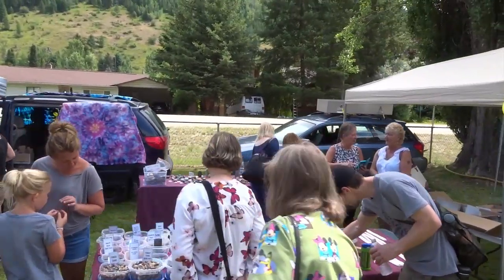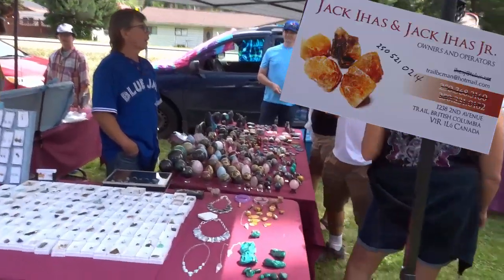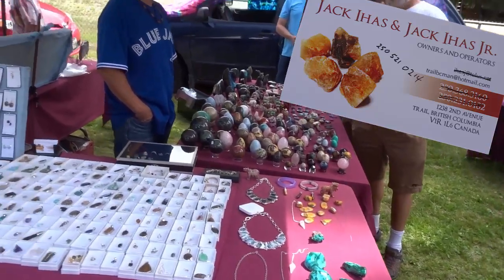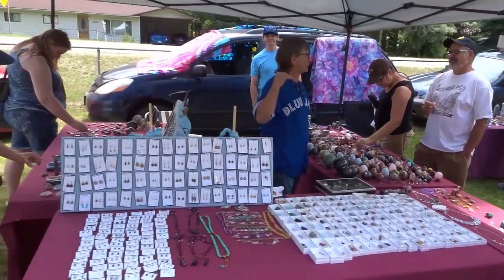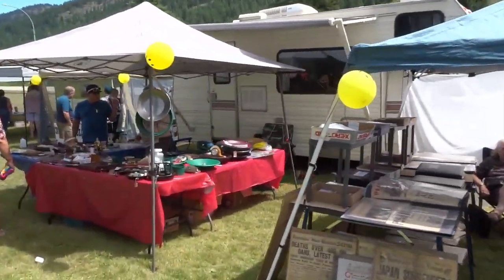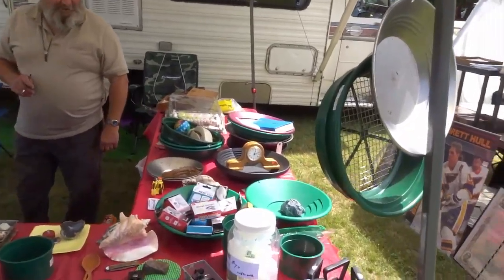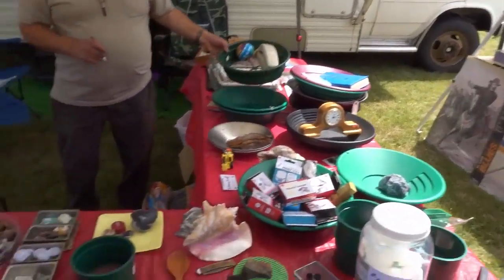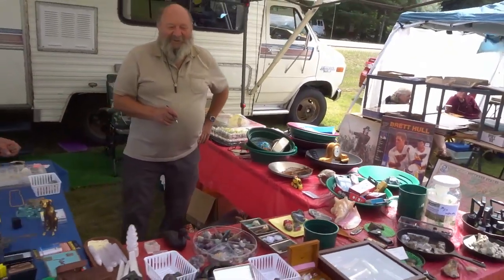We have Jack here with his rocks and gems. Jack is always popular because everyone likes shiny things — jewelry, rocks and gems, carvings, all sorts. And over at the end we have Sam. Sam has all sorts of wares for sale — gold mining stuff, antiques, a little bit of everything. A little potpourri of stuff.